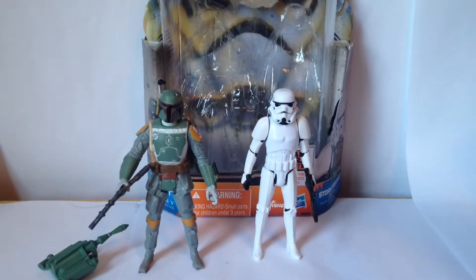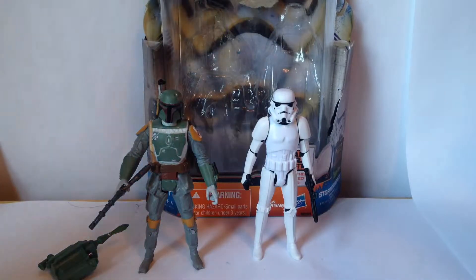Long time no see YouTubers, Mach Metal Sonic back here again, this time with another review. This time I'm gonna be reviewing the Star Wars 2-pack for Boba Fett and a Stormtrooper.